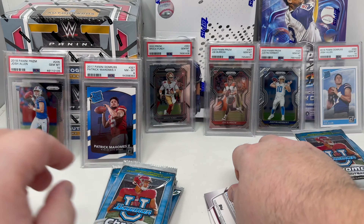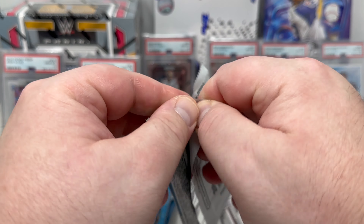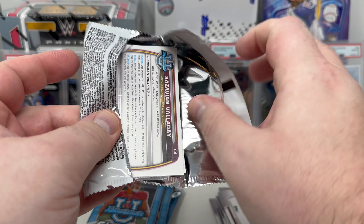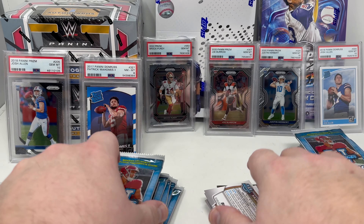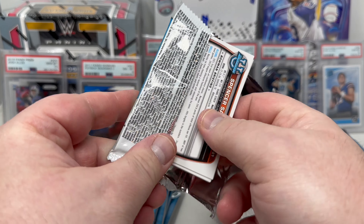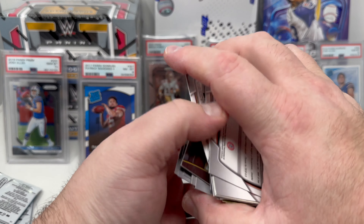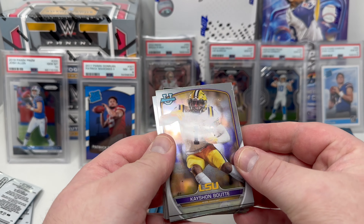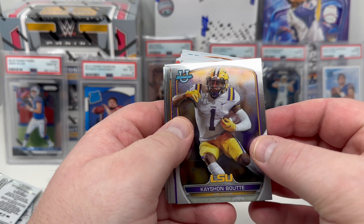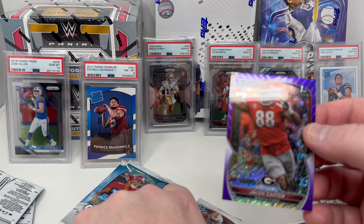One thing that annoys me is when people break these packs one at a time — those breaks take a long time. I'd rather do them in chunks like this. Here you go, first six packs, let's see what I got.